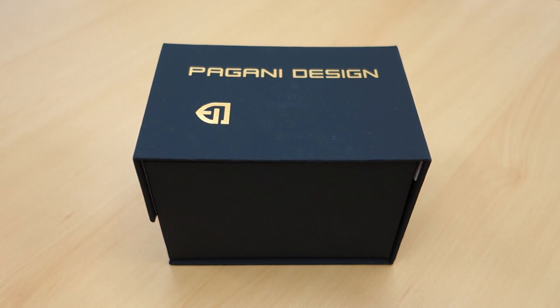G'day watchers, welcome to Perth Watch, your horology channel broadcasting from right here in Perth, Western Australia. Today I am reviewing Pagani Design — however it's not one but two pieces. You guys know the drill, it comes in this particular box, so let's flip it around and take a closer look at what we have today.